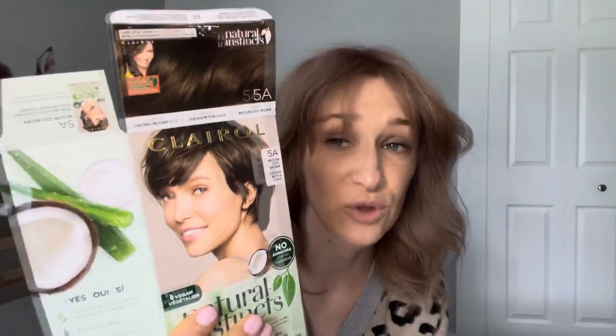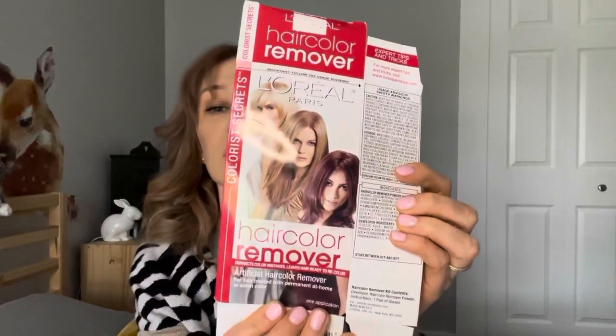My hair was bleached to orangey yellow, then I colored it with this, and it turned out to be not cool at all — it was actually bronzy, bronzy brown, pretty dark, and I did not like the color. So I decided to remove the color with L'Oreal hair color remover, which removes artificial color.